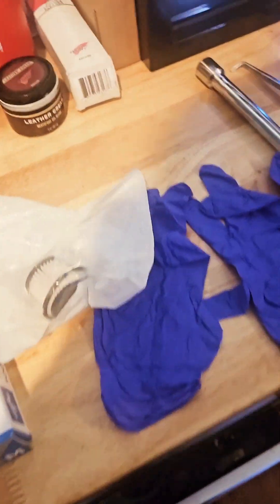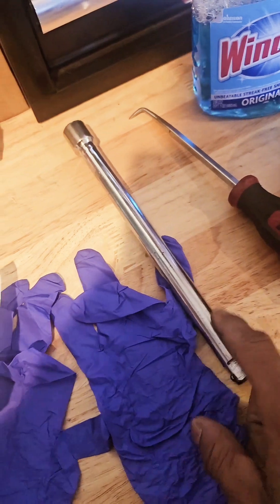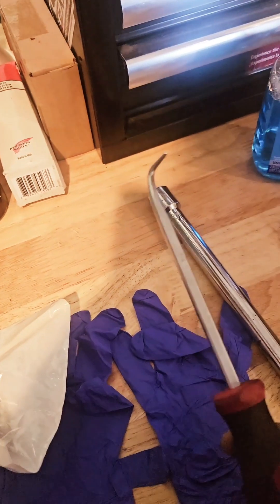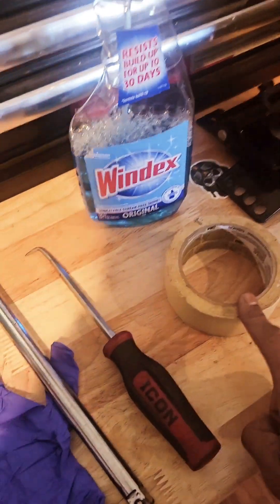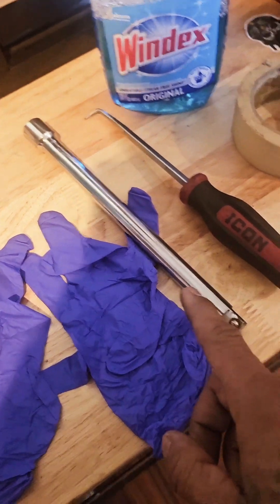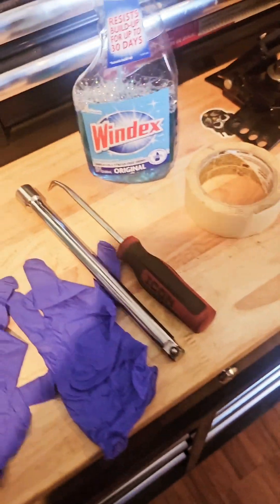My bike is down right now, I'm doing a few things to it. I don't have a punch but I can find one — I'm just gonna use this because it's pretty thick. I don't have needle nose pliers but I'm pretty sure this will work. We've got tape, we need tape and Windex. So: gloves, filter, some type of punch to knock the frame loose, something to take it out, tape, and Windex to clean up after.